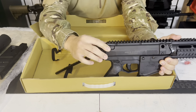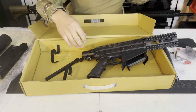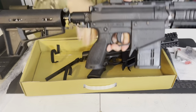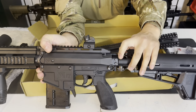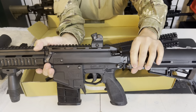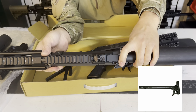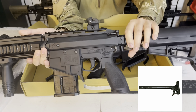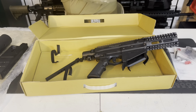Not only would the charging handle add realism to the marker, but it would also allow you to reset the bolt in a worst-case jam scenario. It also looks really cool because it has the look of the PRI gas buster charging handle from the real AR. Really cool clone look.